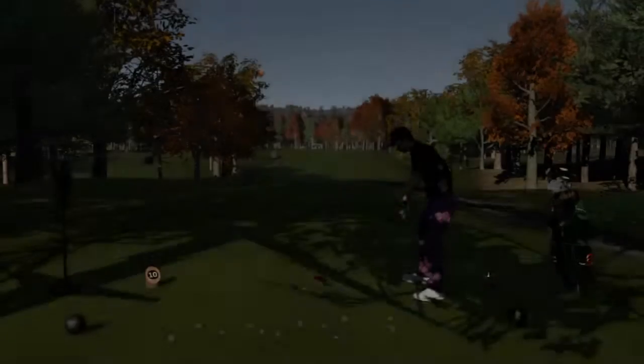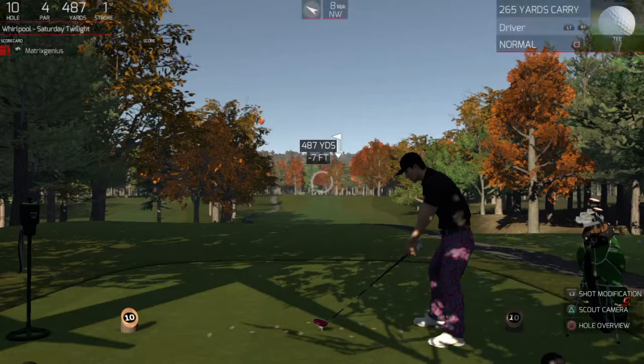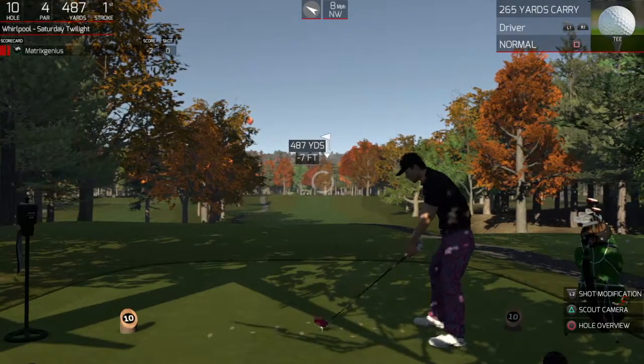And that'll keep you at two under for the round. Well, just letting you know it's a bit windy out there, so keep that in mind as you go on to the tee.